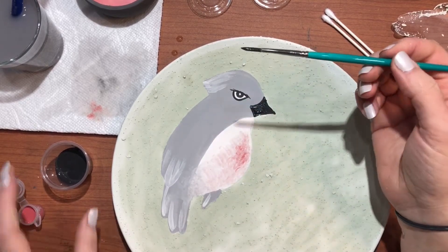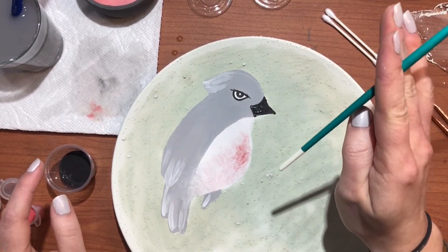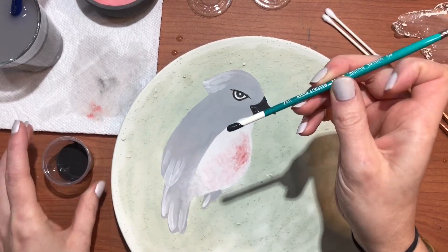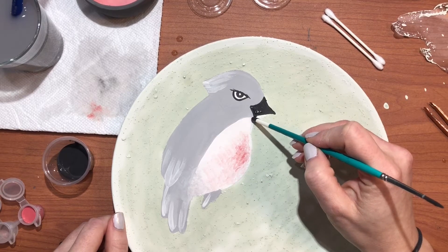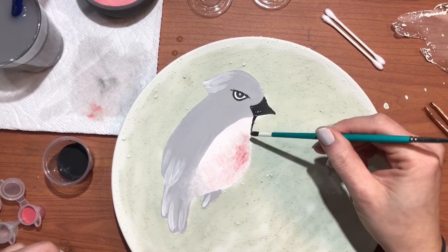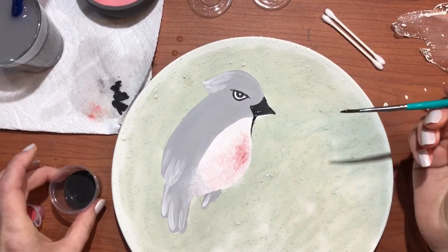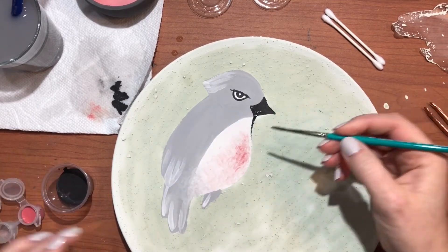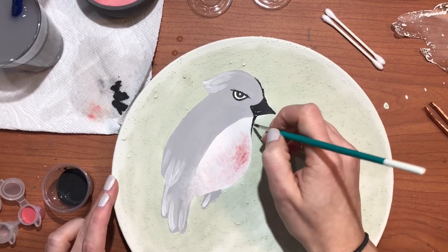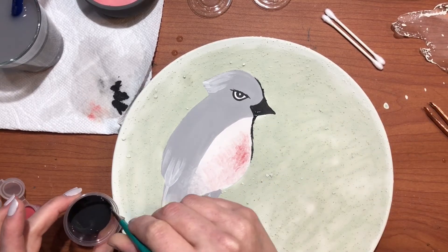Next I'm just going to outline the bird. I don't want too much black because I want the lines to be a little thinner. If the brush isn't handling neatly you can also use the back of the brush - dip it in the paint, tap off the extra so it's not dripping, and use the end of the brush to draw lines. It's a feathery bird so those fuzzy lines work great. I'm going to go around the bird making feathery brushy marks to outline it and add texture, so it doesn't have to be a perfectly smooth line - this is really adding fluffiness to our bird.